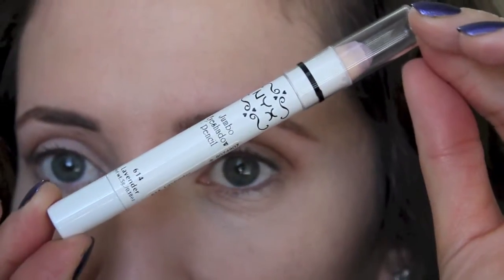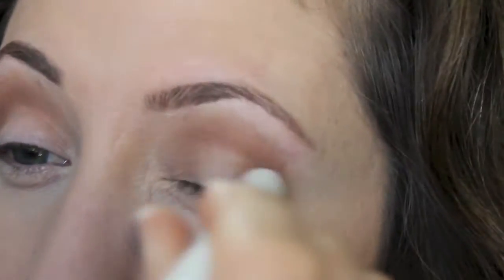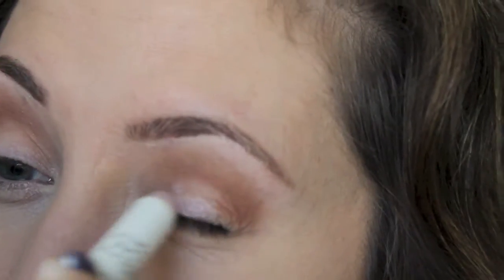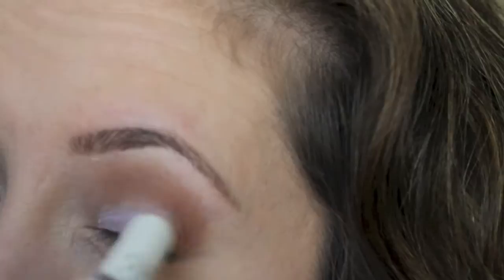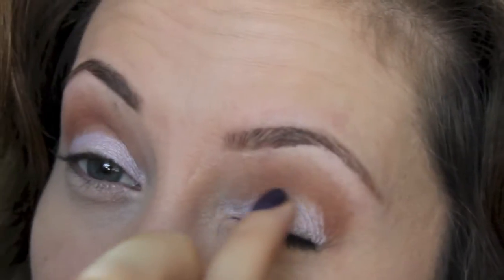Now I'm going to take my NYX Jumbo Eyeshadow Pencil in Lavender. I need to sharpen mine, but that's what it looks like. I'm going to place this all over the eyelid and blend that out with my finger.